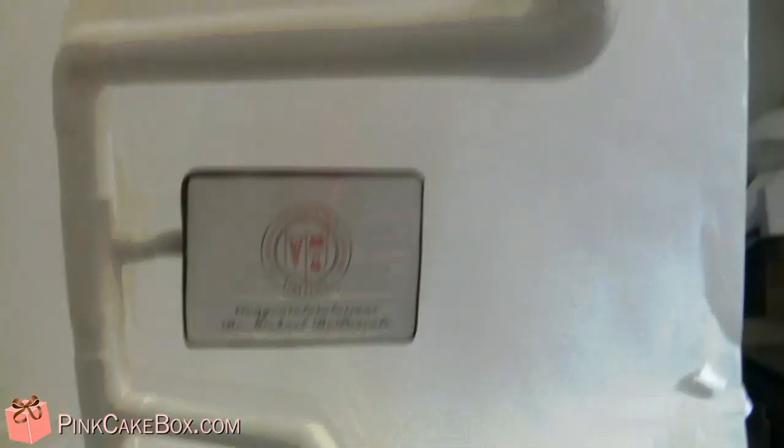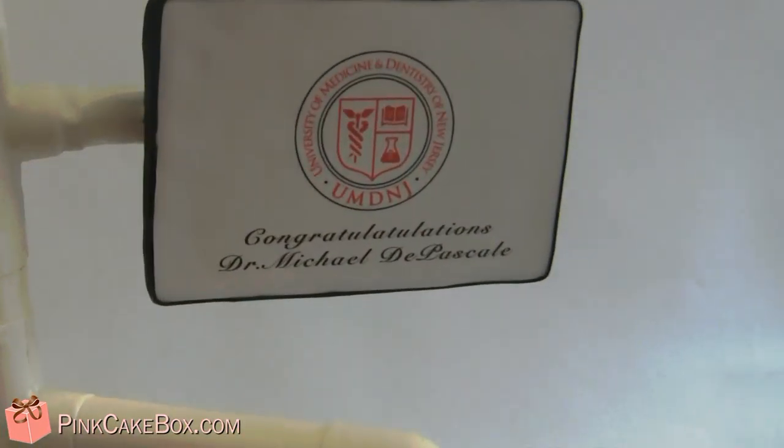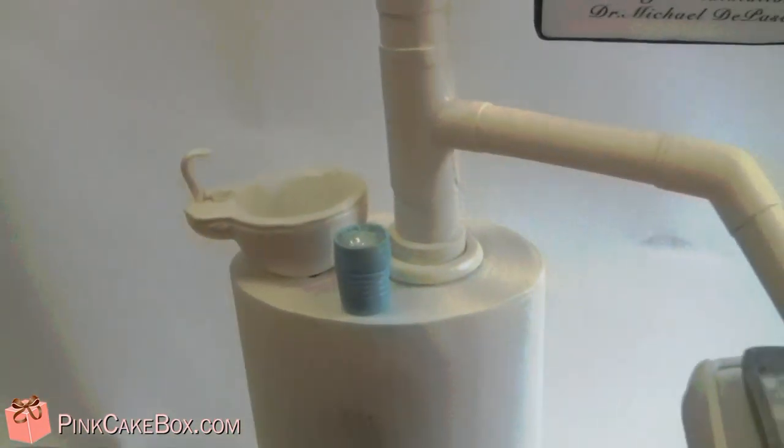We'll use some glittery piping gel, and up here we have a real lit-up light and a screen that says congratulations. There's also a little sink and cup — congratulations!